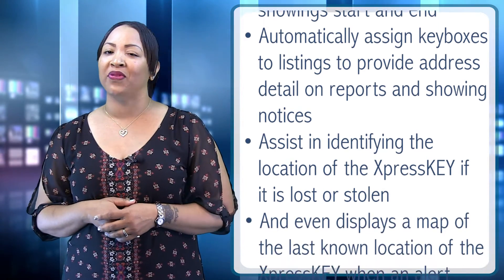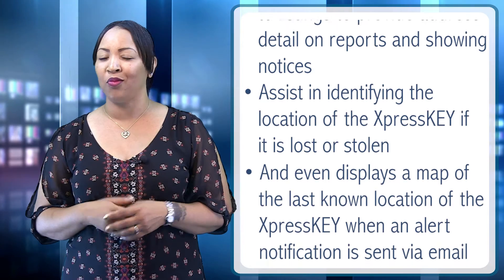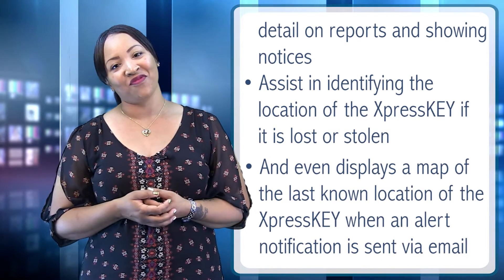It even displays a map of the last known location of your Express Key when an agent alert notification is sent via email. The Express Key also has a long-lasting rechargeable battery that can be charged quickly using a standard mini-USB, a user-changeable PIN, and the display language can be changed to English, Spanish, or even French.